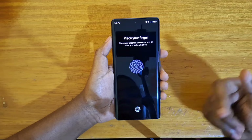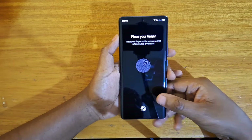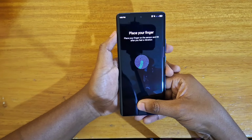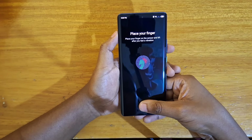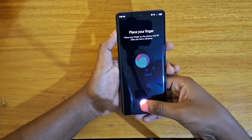The fingerprint scanner on this device is obviously under the display right here as you guys can see. So place your finger on the sensor and lift after you feel the vibration. What you're going to do is just tap on this spot right here continuously at different points and you'll keep registering.